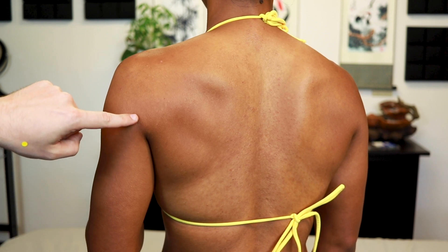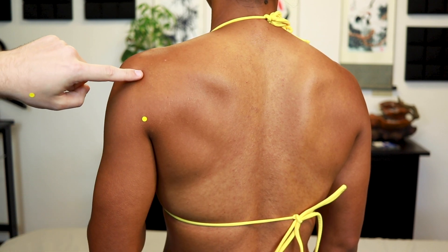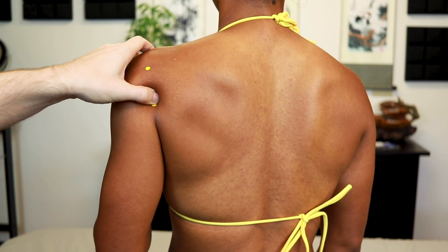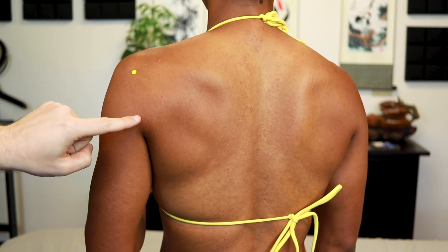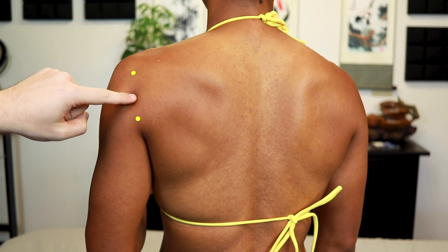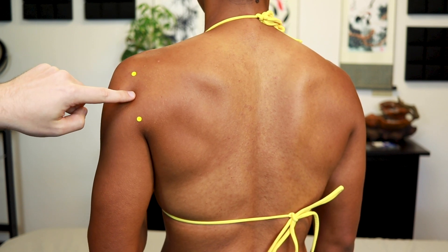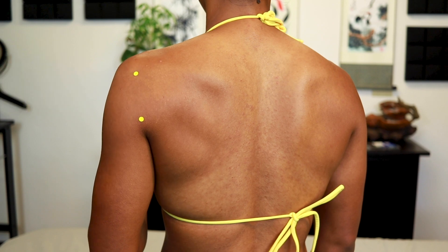Moving to the back: SI9 is 1 cun above the end of the axillary crease, and SI10 is just above that, right below the spine of the scapula. The muscle crossing here is teres minor and the attachment of infraspinatus — SI9 is below that muscle and SI10 is above it. Sometimes we needle halfway in between, which is an extra point called jianhou, or informally 'SI9 and a half.'